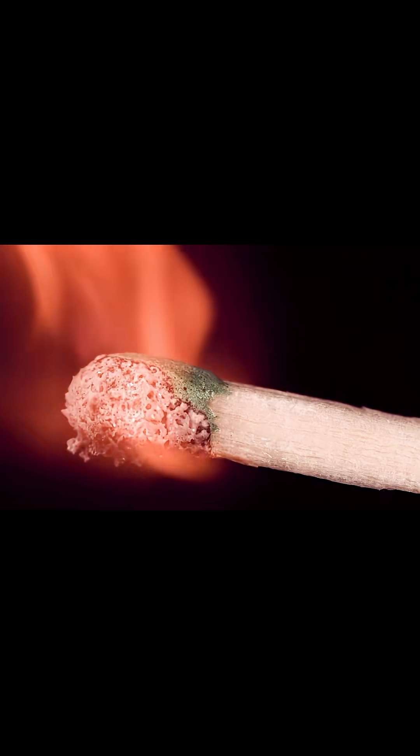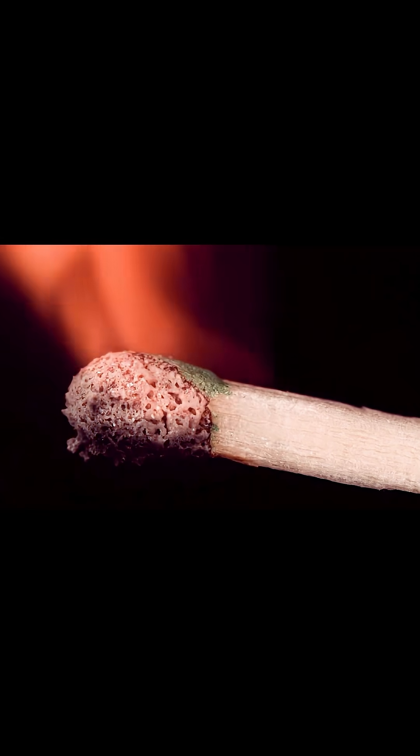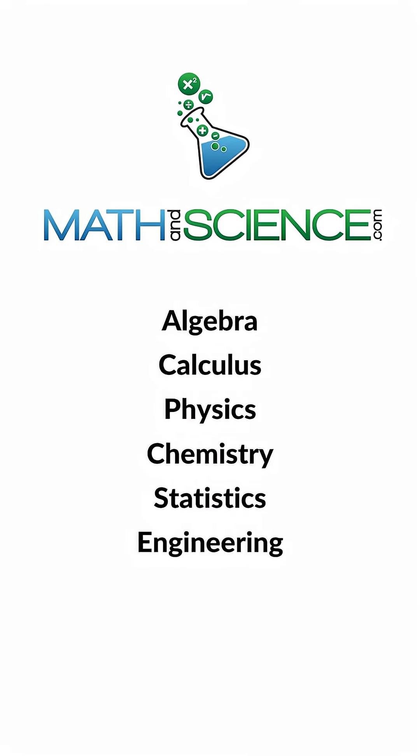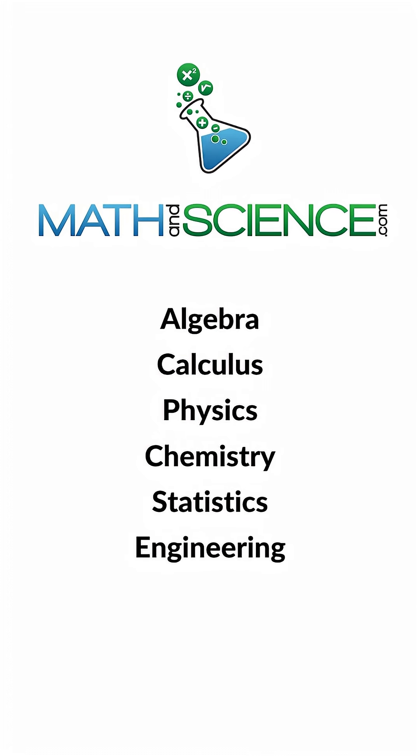This type of shot is why I bought the high speed camera and why I wanted to shoot match heads anyway. I'd love for you to let me know what you really think. Learn anything at mathandscience.com.